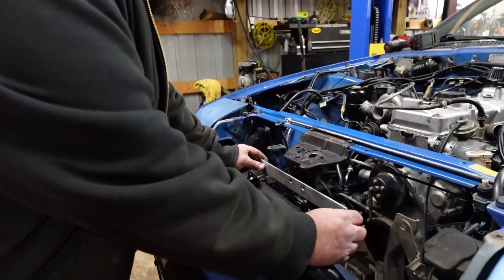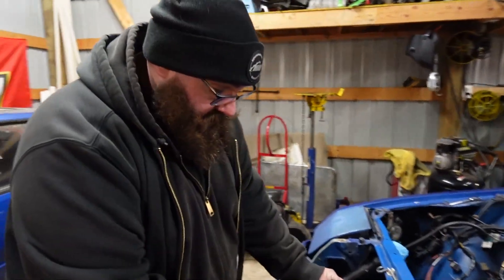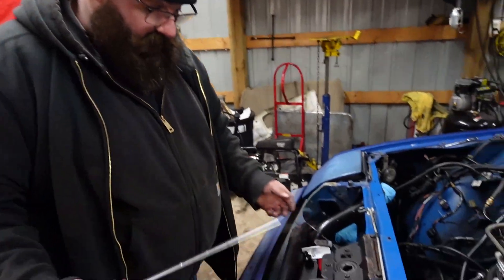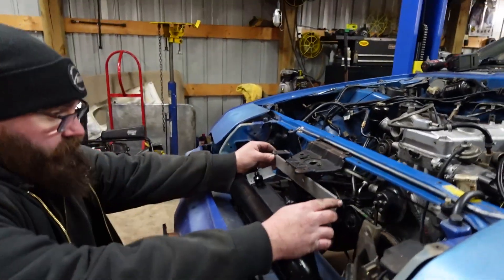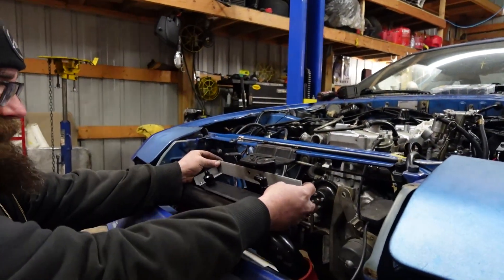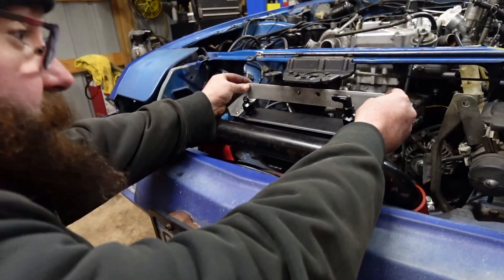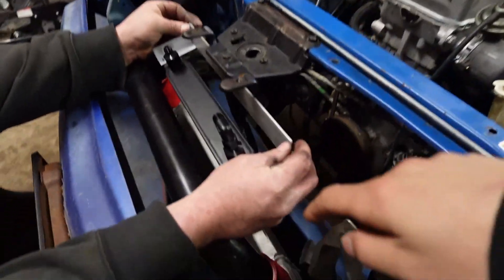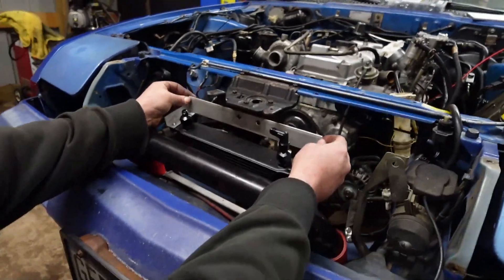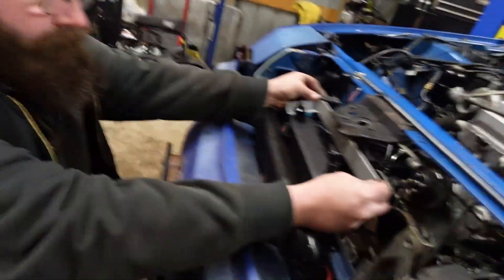Right now I have an idea of my spacing for this to the tabs. I need to send this up, bolt this back end, bring this up — something like that — and that should clear. The biggest challenge is fitting between the intercooler, the piping, and that. And actually, the way these will both be V-mounted together, that'll be sick.